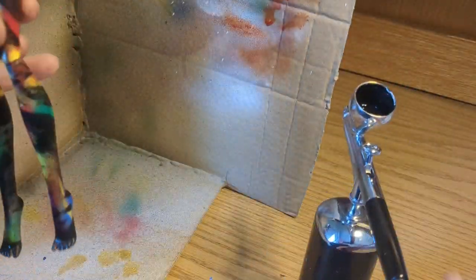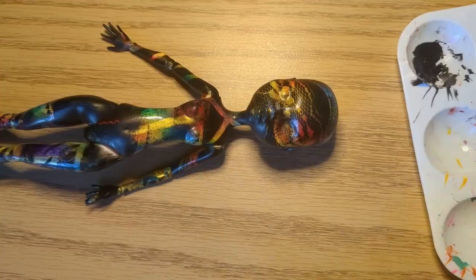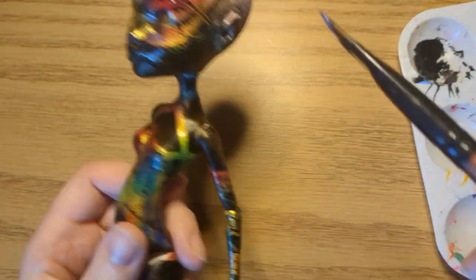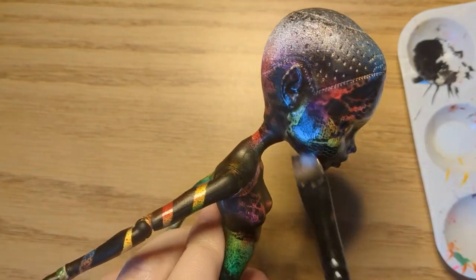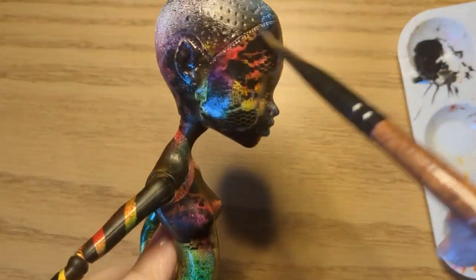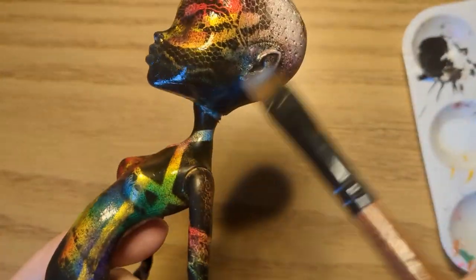In a few spots the paint chipped so I gently covered them with black paint. At first I wanted to have glossy color spots and a matte black top layer, but the difference was not as dramatic as I expected. Plus I liked how shiny she was before, so I covered her with a couple layers of gloss varnish to get it back.